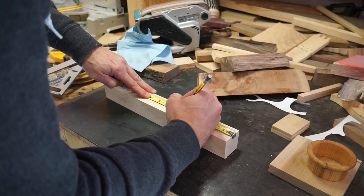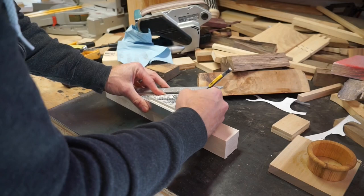I'm now going to measure out 5 inches in length, and we'll go ahead and make the cut on the miter saw.